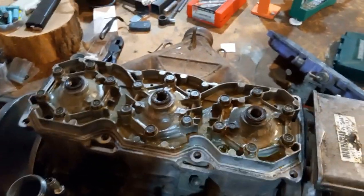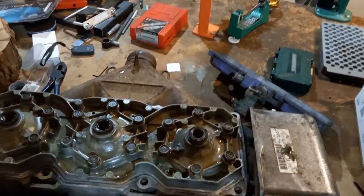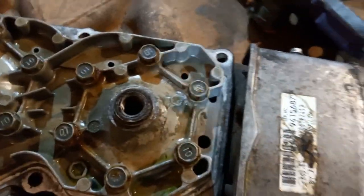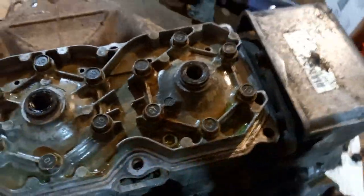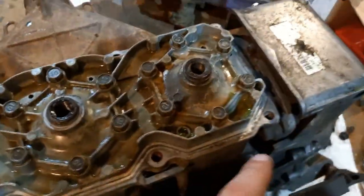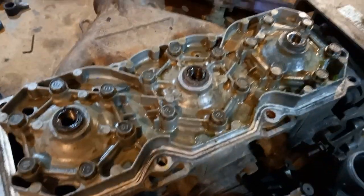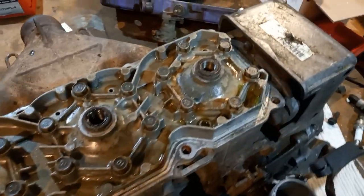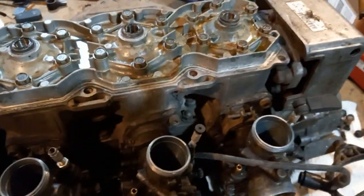So we got the coolant jacket off. You can see the ports where the coolant comes through here. What's also kind of cool and not very common on these engines now is the one great big cylinder head. Typically on these engines now they'll have individual heads. And even the jugs are all one great big piece too, as you can see down here.